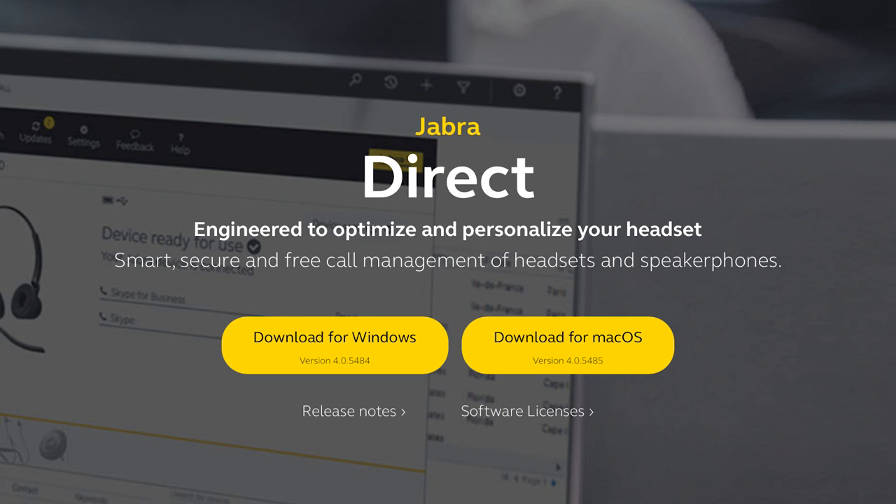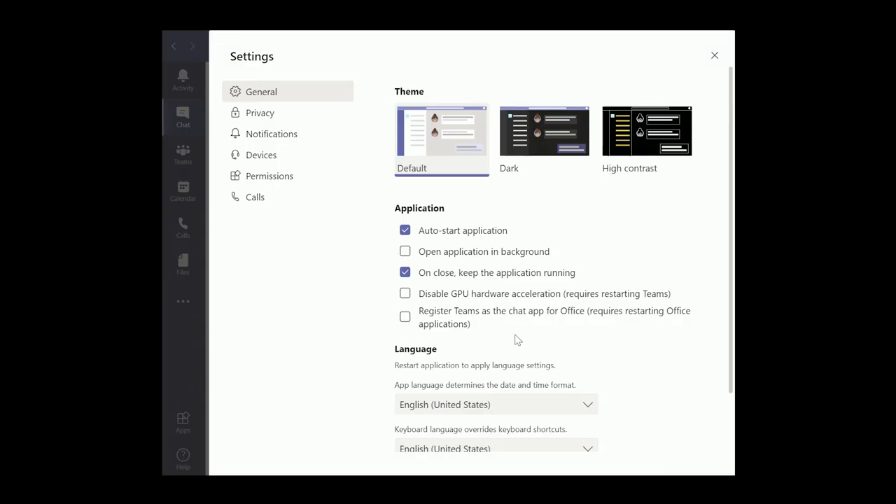After connecting the Jabra PanaCast and Speak 710, you'll want to download Jabra Direct from Jabra's website. This program is free of charge, ensures that you have the most recent firmware, and it gives you the ability to easily change the settings on each device. After you get the settings to your liking in Jabra Direct, you'll want to open up the settings page in your UC software solution. Today we're using Microsoft Teams.